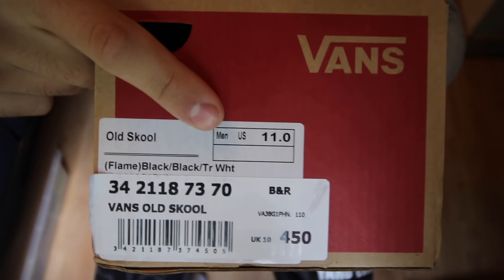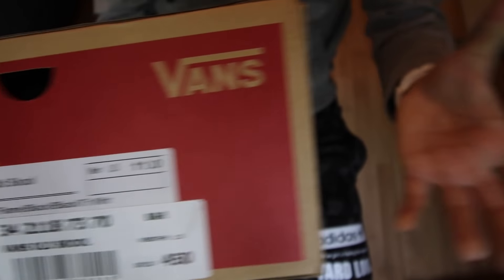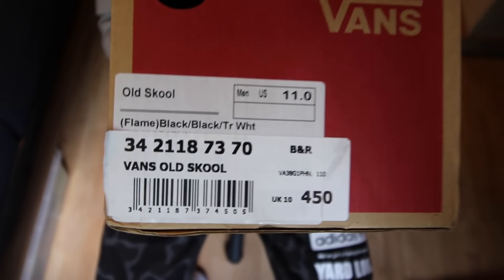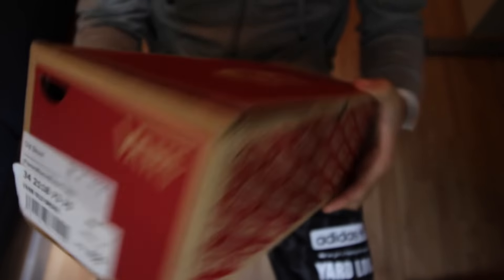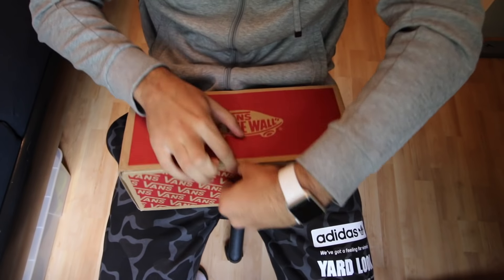I got them in size US 11 which is UK 10. It's not like standard sizing — it's Vans sizing, which is different than normal. So let's jump straight into it, the first thing to do is open the box.